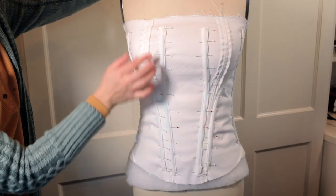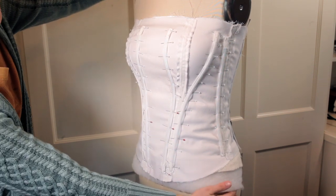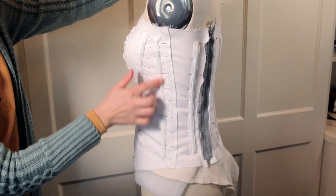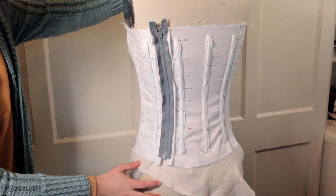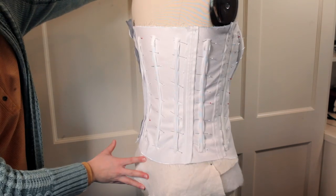So I have a side and then the front pieces and these kind of curve around the bust. And then I have a side and then all the back pieces. So it is a very structured bodice, but at the same time it is plastic boning.